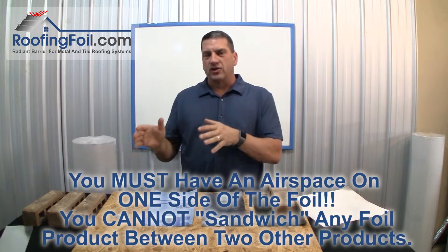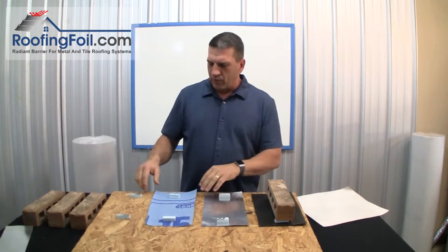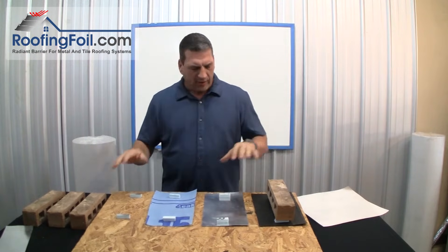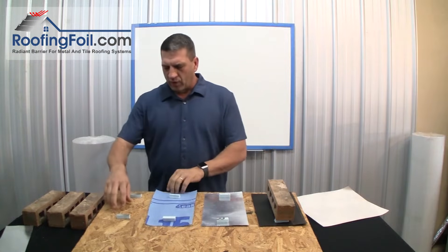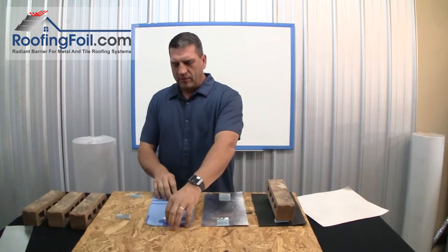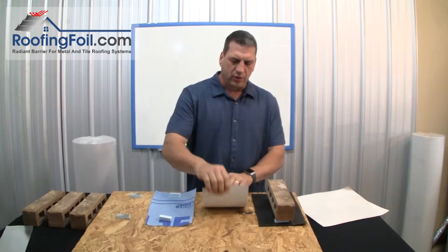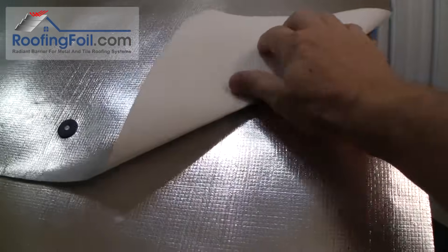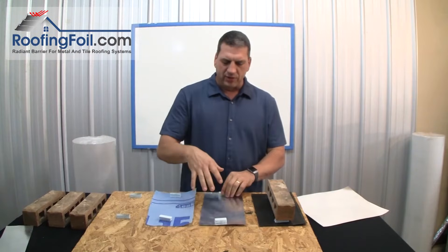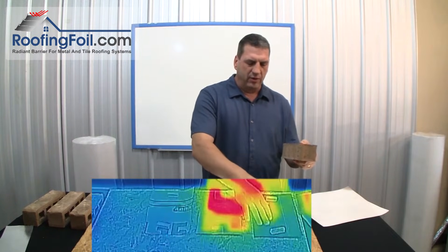It's really important for you to understand that so you don't do something wrong. Now let me set up this video. I've got a standard OSB roof deck and I've got four different stations here. The first one has no underlayment — this is kind of the test. The second one has just a standard synthetic roofing underlayment. The third one is the roofing foil all-in-one underlayment and radiant barrier — you may be able to see it's already turning a little red from reflecting the heat from the lights above. Finally we have our standard black tar paper underlayment.